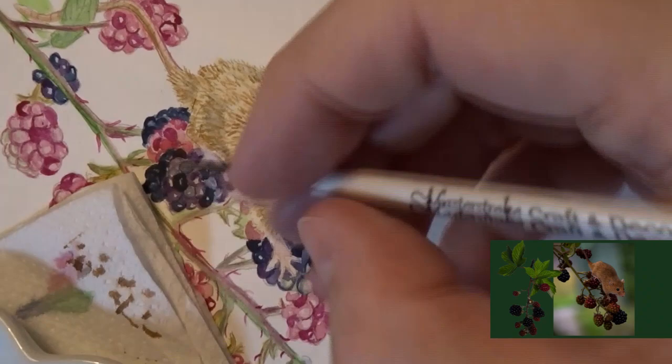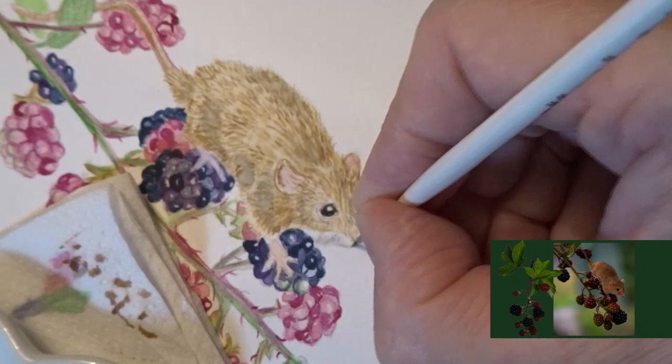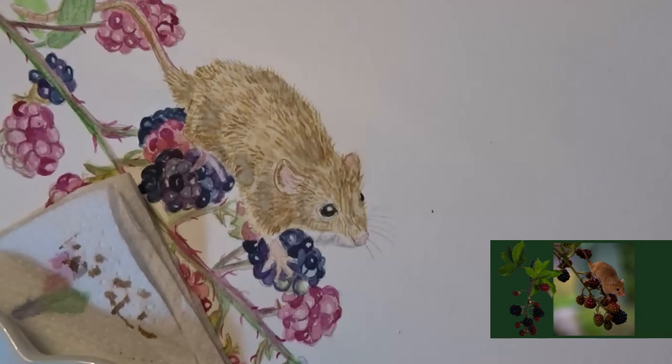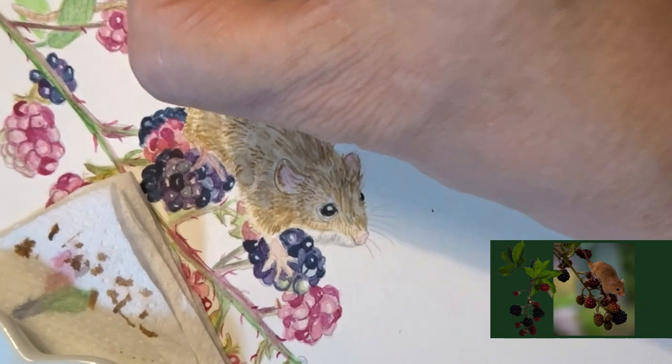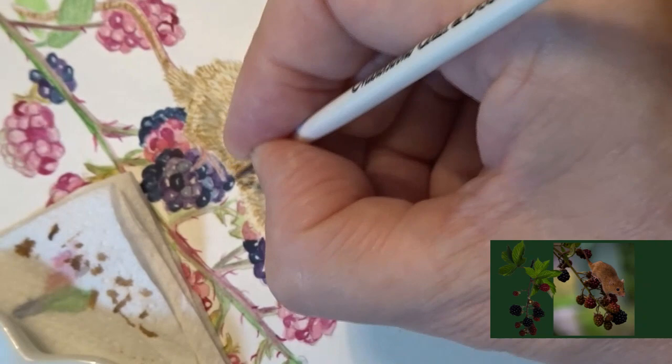I'm rubbing out the pencil line from the chin because it's standing out a bit too much. I'm putting in some diluted sepia to give the grey to the white around the face, and adding a bit more pink into the foot. Now I'm putting the little lines across the tail — as I said, it looks a bit like a worm, so it's got the little lines going along the tail. I'm then putting some raw umber back over the wash I just did.